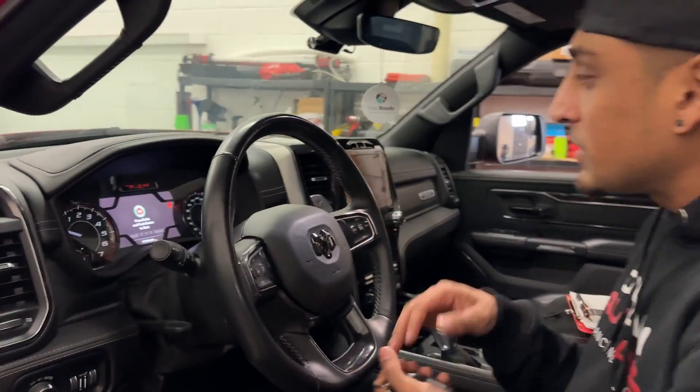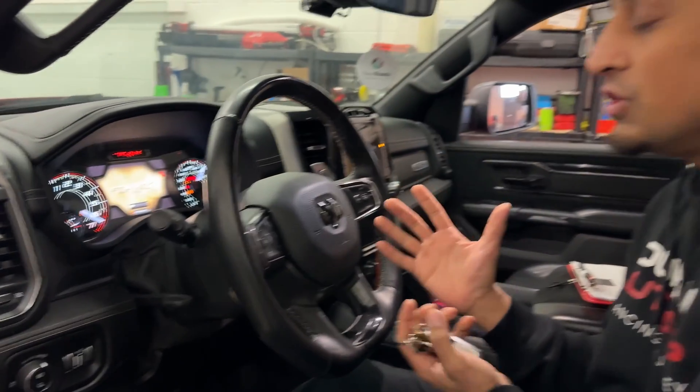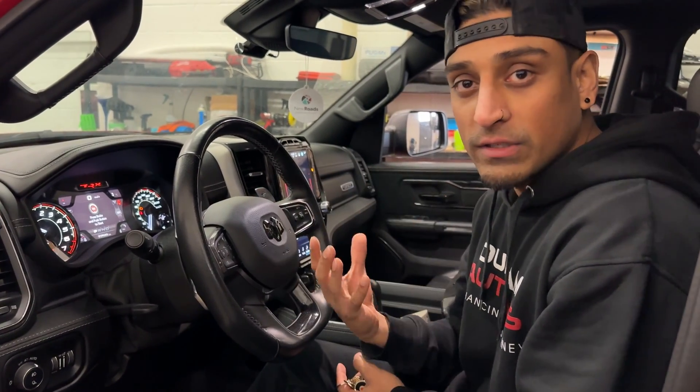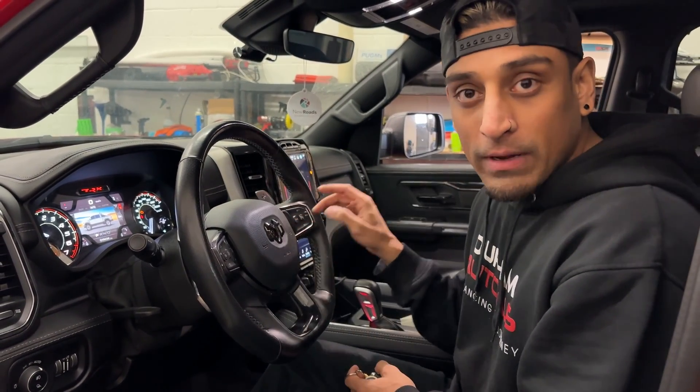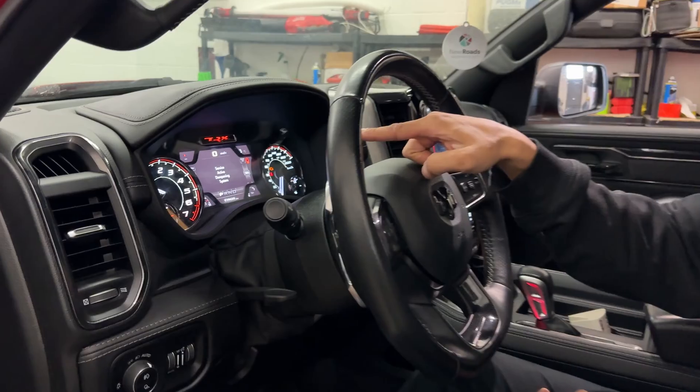So once we're in the truck, let's go ahead — foot on the foot brake, push the start button. As you see, the ignition just turns on; it doesn't actually turn over. The reason for this is because we need to enter in a pin code into the vehicle in order for the truck to start. I'll enter in that temporary code that we've programmed in the vehicle to show you how it works.